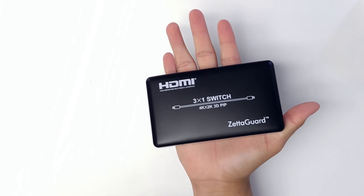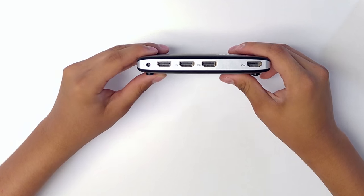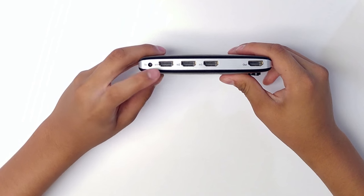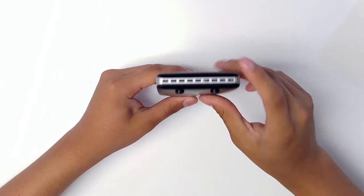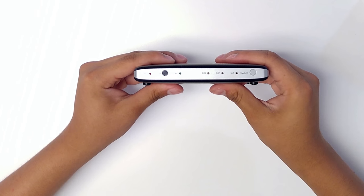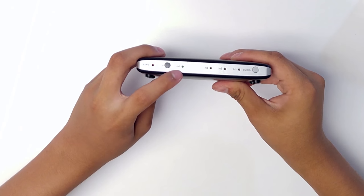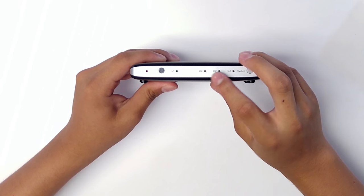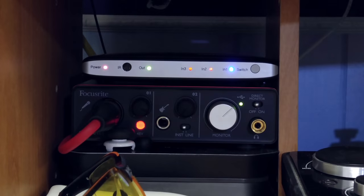Taking a closer look at the switch, it's very compact. On the back you can see the port for power, three HDMI in ports, and one HDMI out port. On the sides there's ventilation, and on the front there's a light indicator showing power, an IR signal output to your monitor or TV, input lights for the three devices, and a switch button.